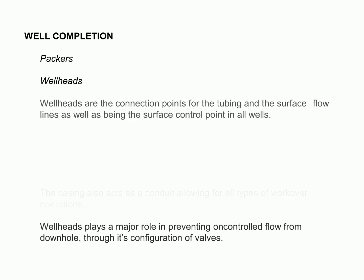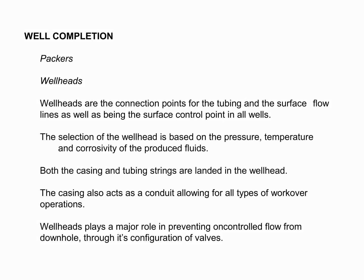One of the simplest forms of well completion involves running and cementing a casing just above the producing zone and then drilling the pay section with a non-damaging fluid. Wellheads are essential for this process, as they connect the tubing and surface flow lines and serve as the surface control point in all wells. Choosing the right wellhead is very important, as it must be able to handle the pressure, temperature, and corrosivity of the produced fluids. The casing and tubing strings must both be landed in the wellhead, and the casing also functions as a conduit that facilitates various types of workover operations. In addition, wellheads are critical in preventing uncontrolled flow from downhole due to their valve configuration.